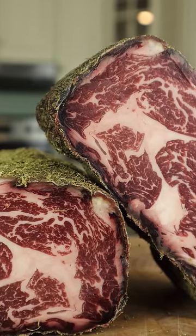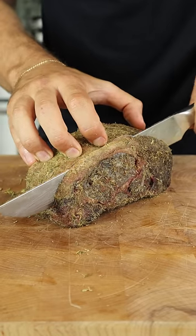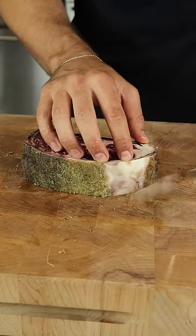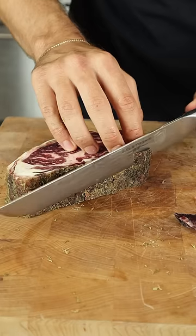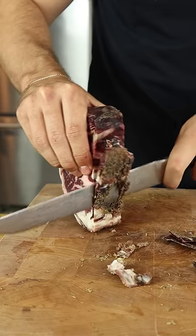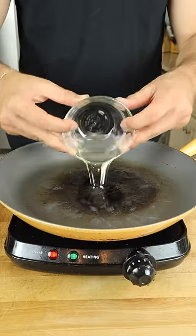The outer rind was relatively thin, which is what we want. Removing the outside bark is necessary anytime you dry-age, so I was extremely interested to see if any of those lime and tequila flavors had penetrated. I seasoned with just salt and seared over high heat.